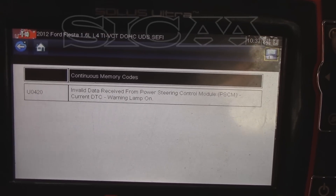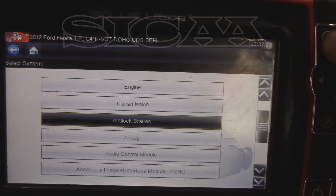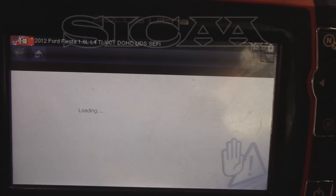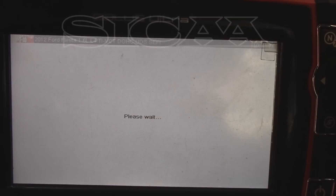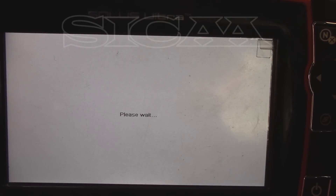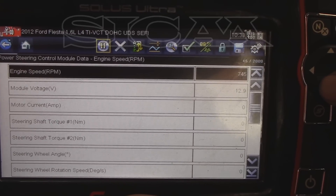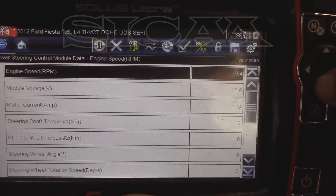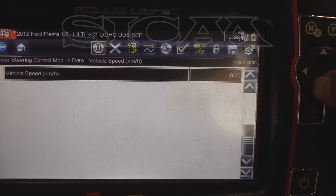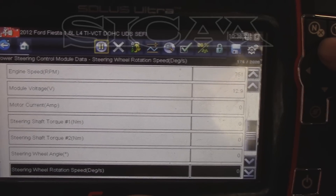Ahora, si entramos al módulo de la dirección, volvemos a regresar y confirmamos que tenemos acceso. Por lo tanto la parte de la red de comunicación está funcionando. Ahí nos aparecen datos, por ejemplo la parte de revoluciones del motor y el voltaje de la batería. Pero a la hora de que queremos accionar el módulo, sencillamente ya no funciona. Por lo tanto hay que reemplazar el módulo de la dirección.